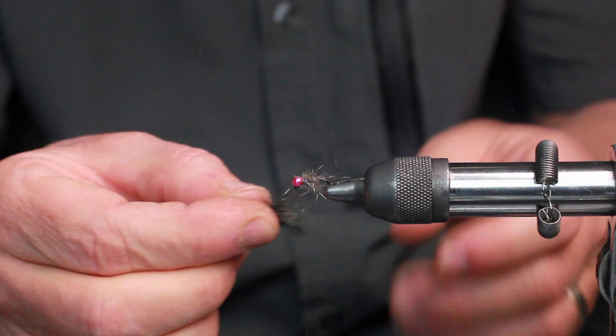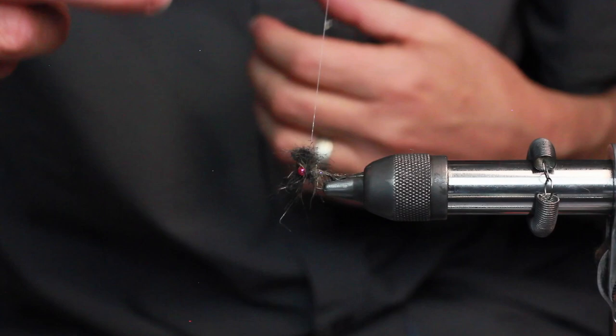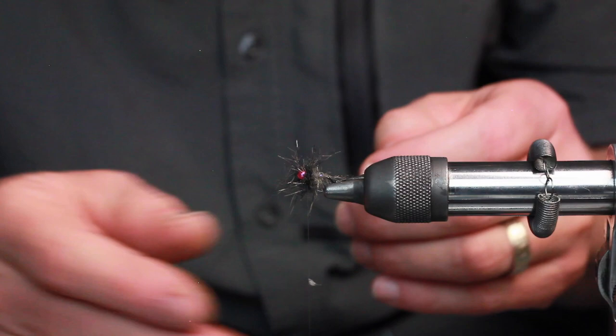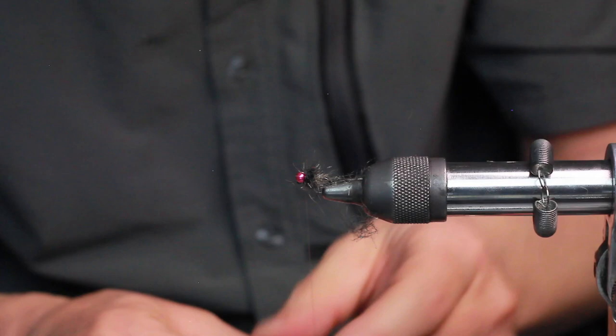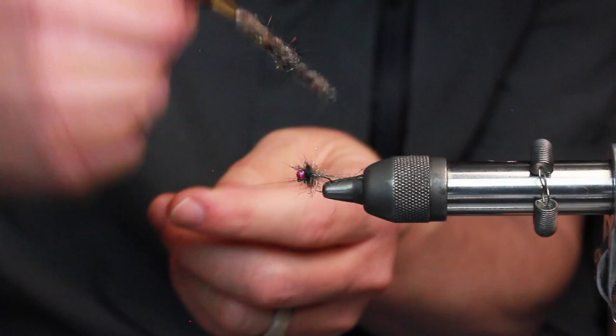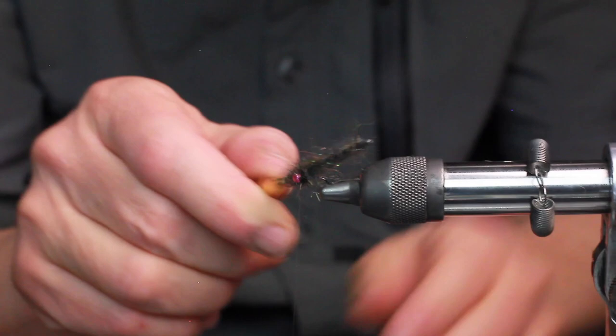And here I'm just going to stack wraps on top of themselves with very loose wraps, capturing kind of like a lint wad. The collar, thorax — a few wraps around. And sweep everything out of the way with your fingers. And then scrub away as much of that as you dare. Scrub everything forward.